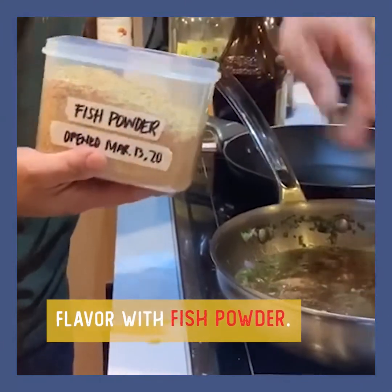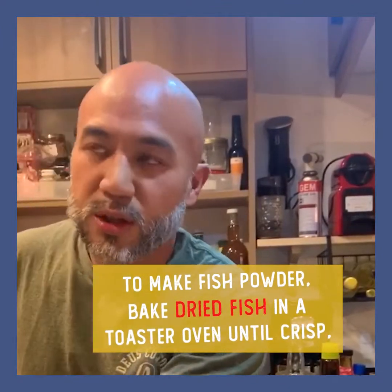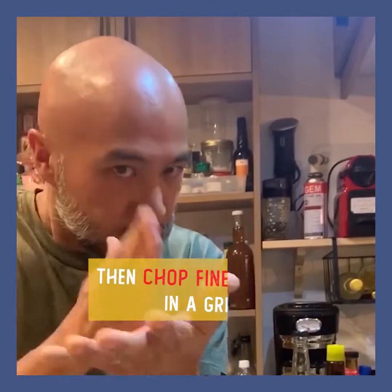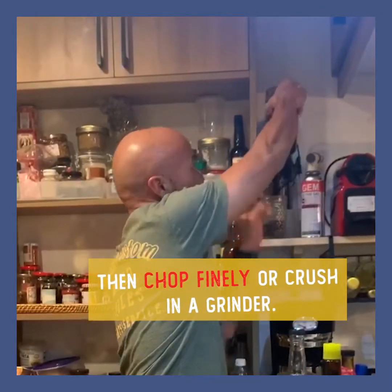The dried fish — so what you do with dried fish is you put it in a toaster on low heat until it's dry. Then finely chopped, or what I did is use a coffee grinder.